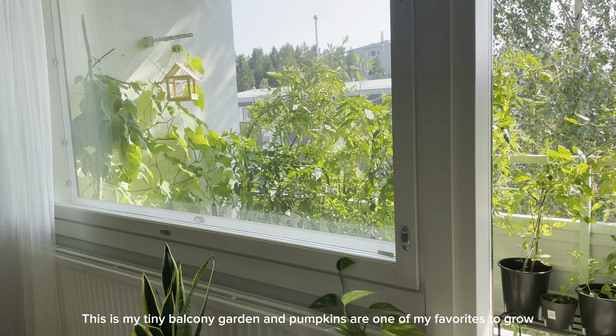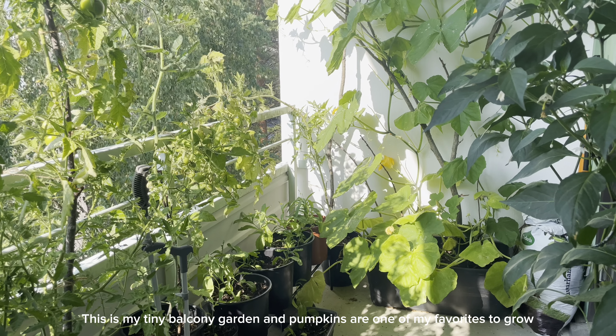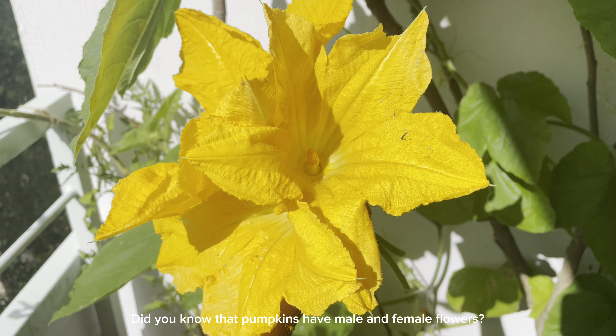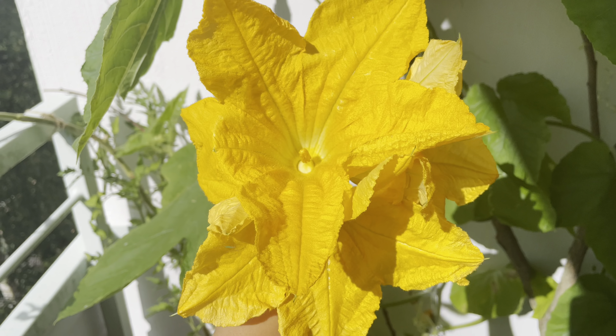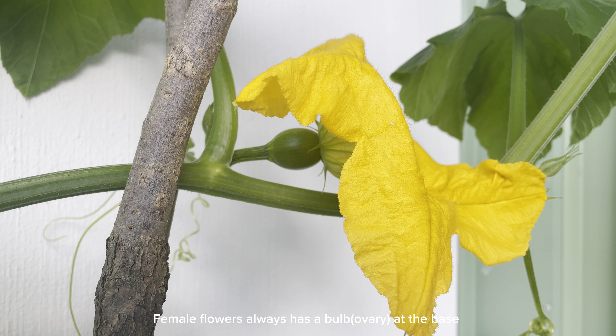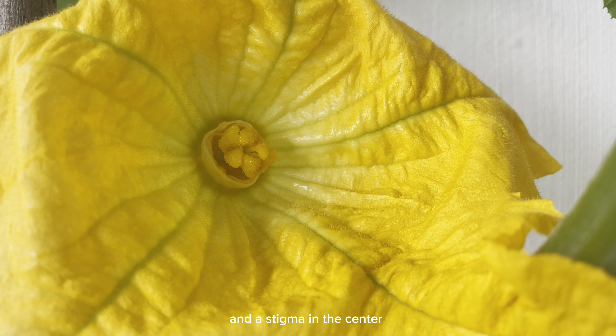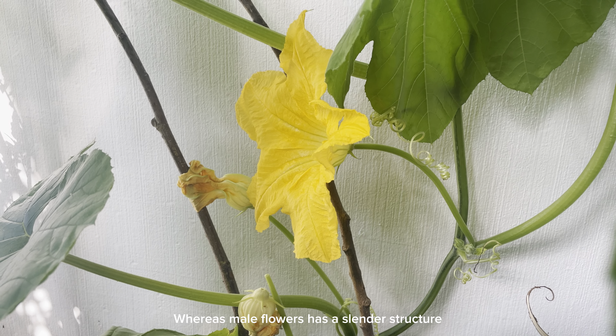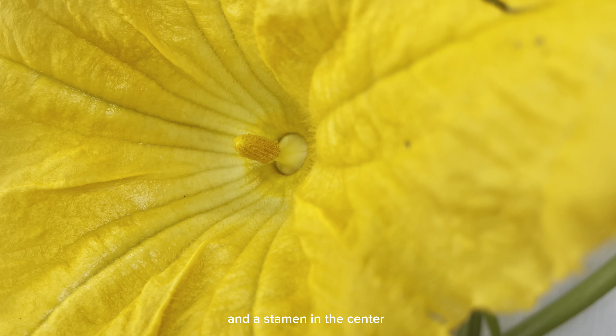This is my tiny balcony garden, and pumpkins are one of my favorites to grow. Did you know that pumpkins have male and female flowers? Female flowers always have a bulb or ovary at the base and the stigma in the center, whereas male flowers have a slender structure and a stamen in the center.